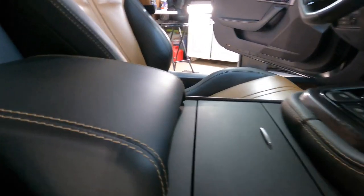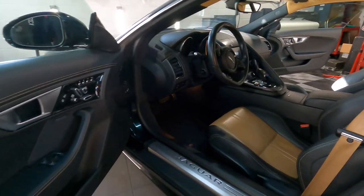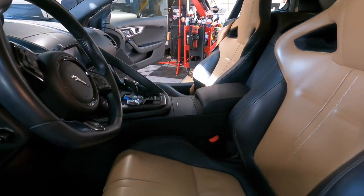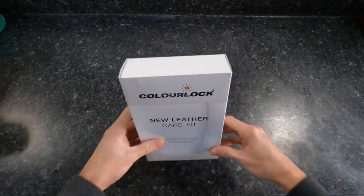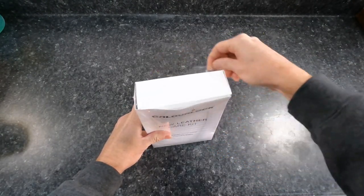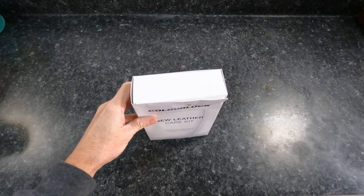This is the mild kit — they have a mild and a strong. The interior is just very lightly soiled, some body oils and light contamination. I want to clean that up and protect it. Modern leather has a top coat that is their version of a clear coat for leather, and it protects them from spills, UVA, UVB, and other contaminants.